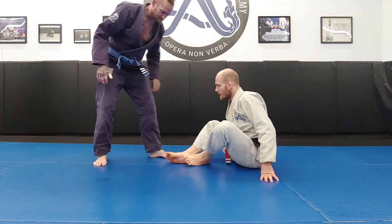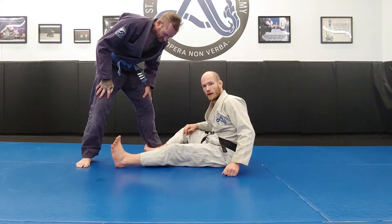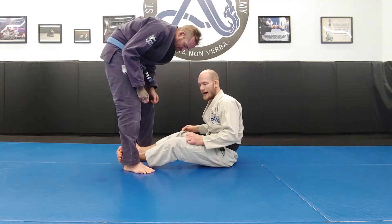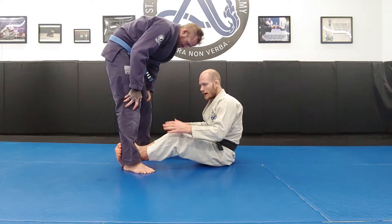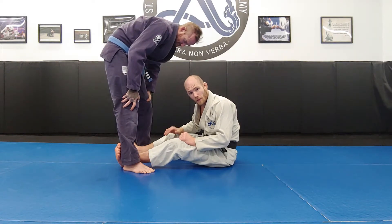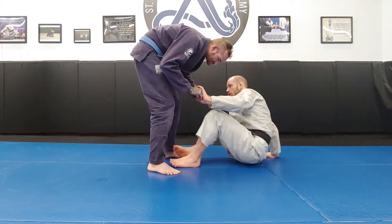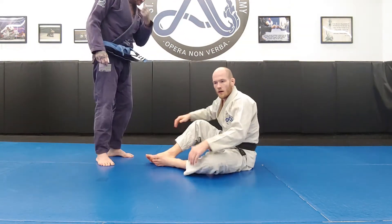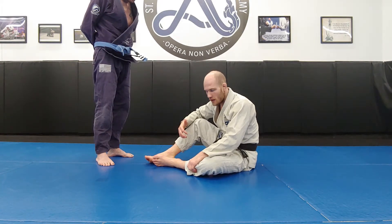An important concept with the double kouchi-gari is I need my opponent to be in a square stance. If he's in a staggered stance, I can easily hook one leg, but I can't reach the far leg. If he's in a square stance, I can easily access both legs and put him down with a pushing force. Some partners will take a square stance on their own. Others, who are more tactically aware, will be reluctant to approach with a square stance — they know that's not a good thing, so they'll approach with a staggered stance.